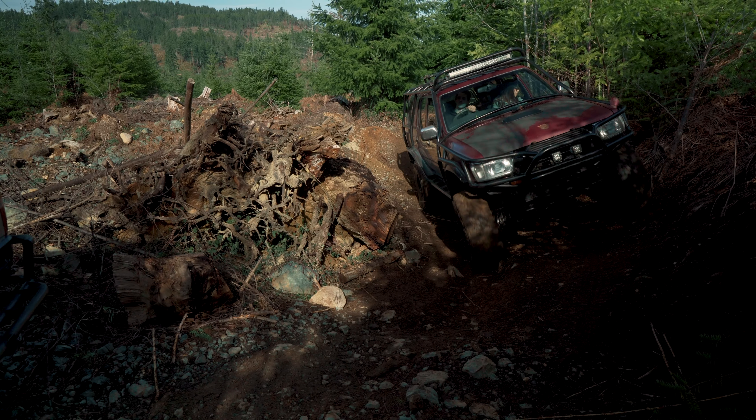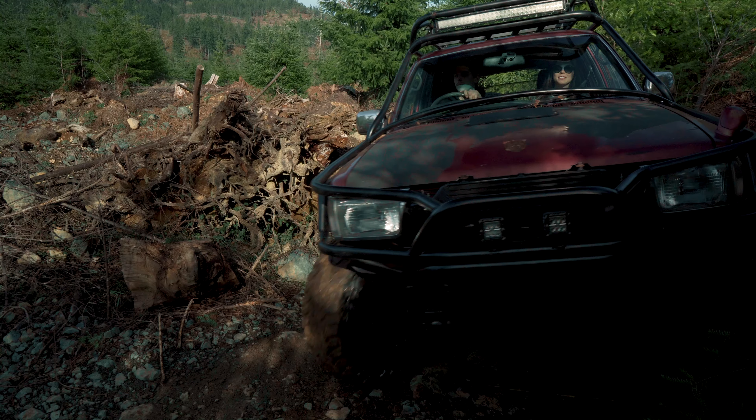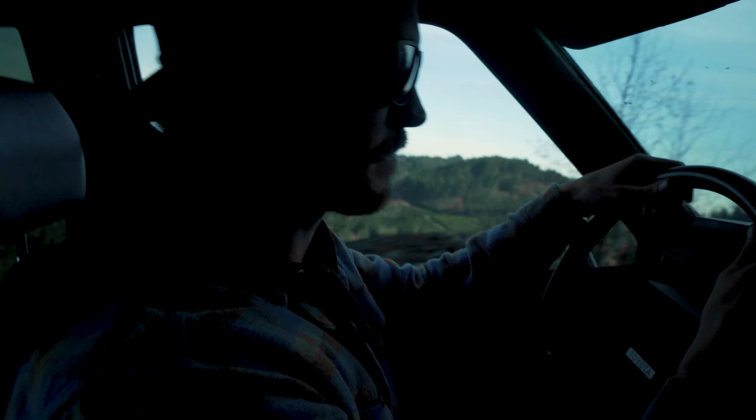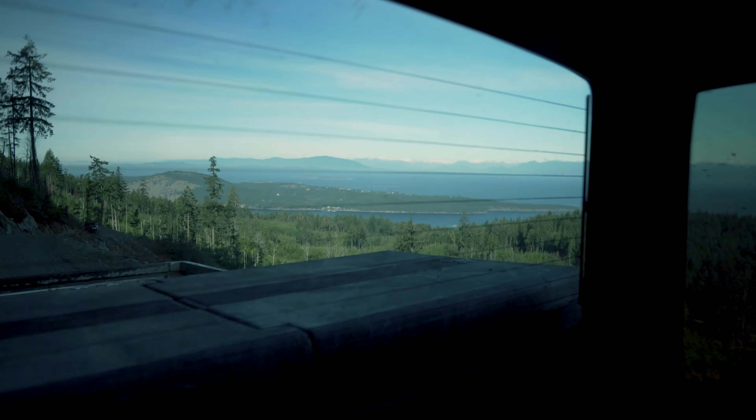Beautiful day out here, and you're just gonna have to stick around to find out what kind of expensive problems I ran into today. Not the least of which being wedged so tightly in between two trees that I was pretty sure I was gonna either break a window or completely ruin a door.